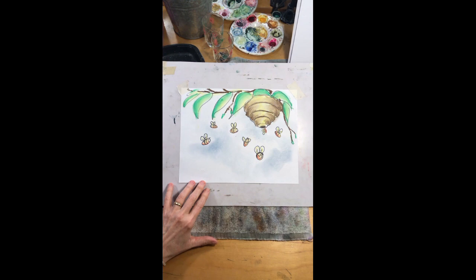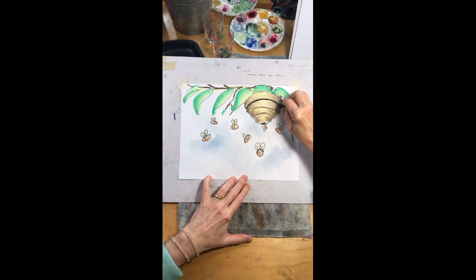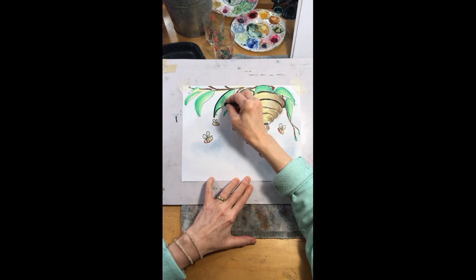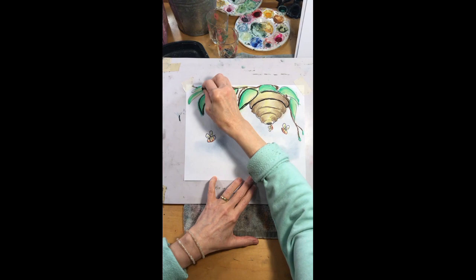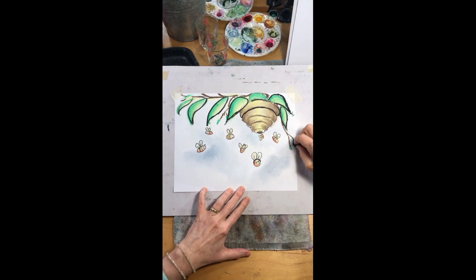Now do the outline. Use a black chalk pastel — you can also use a colored pencil or a watercolor pencil. The chalk pastel can be messy so just be careful. This adds a little bit of a cartooniness to it when you put an outline, but it also makes the colors really pop. This obviously is not high detail realism — it's a little more animated, so it kind of suits a dark outline.